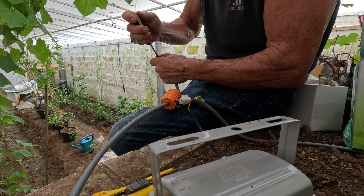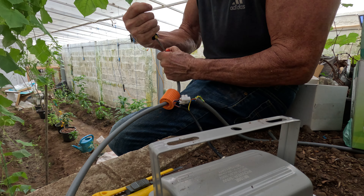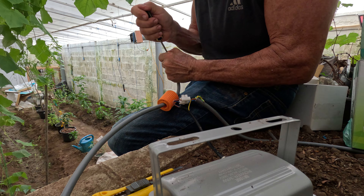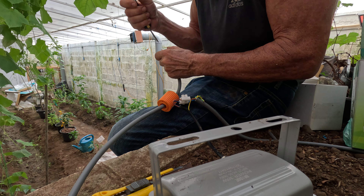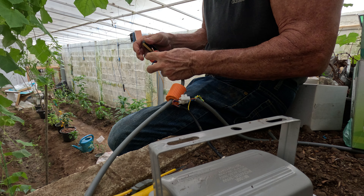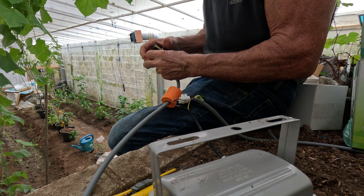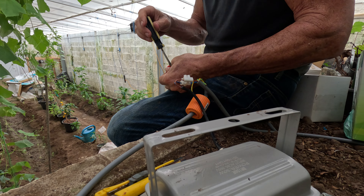Get that all the way in there — snug it up really good, you don't want this popping out on you, it'll create all kinds of havoc. Then we put the blue wire over to the lighter color screw, and the brown to the bronze-colored screw.